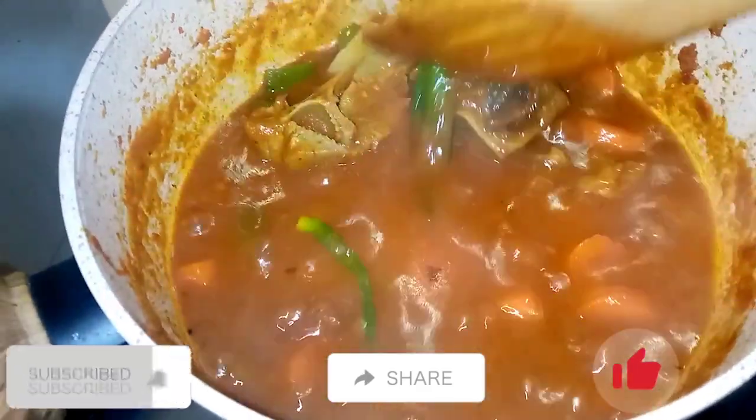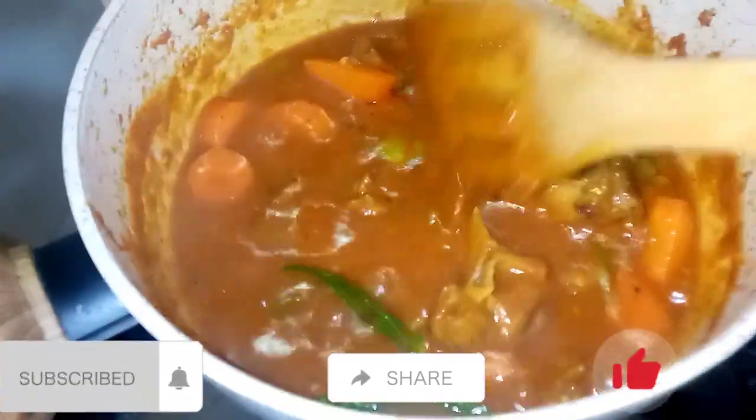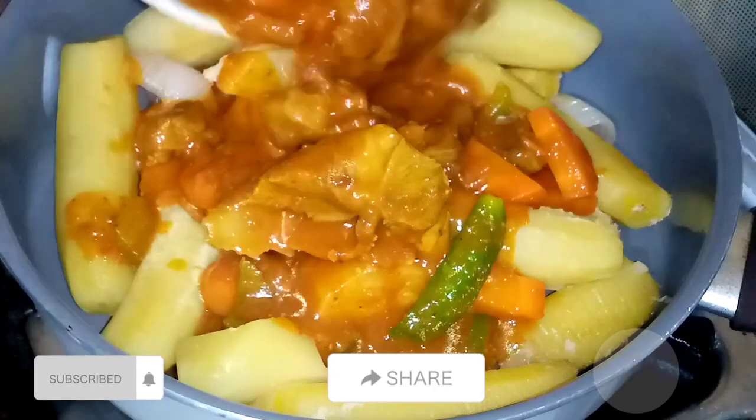My stew is ready, as you can see. I'm going to mix my meat stew into my matoke.